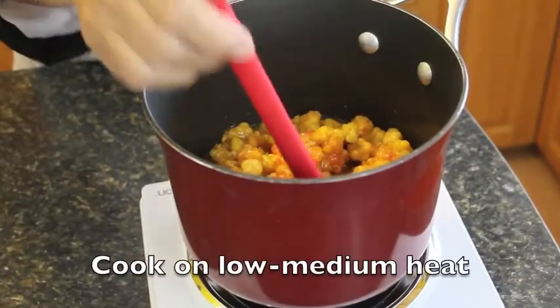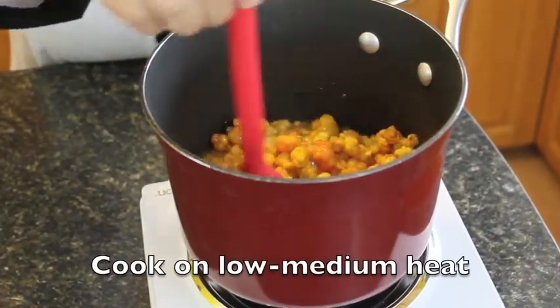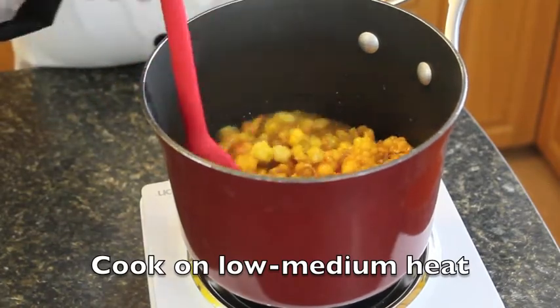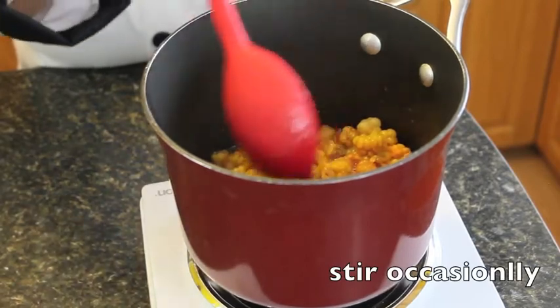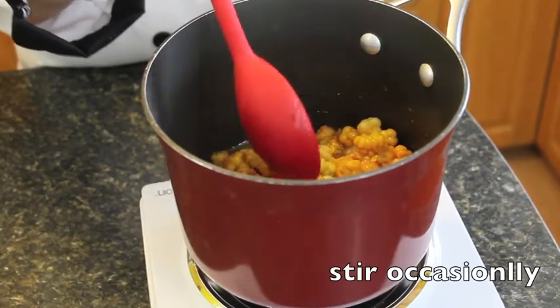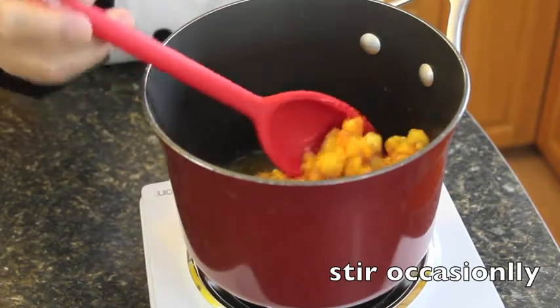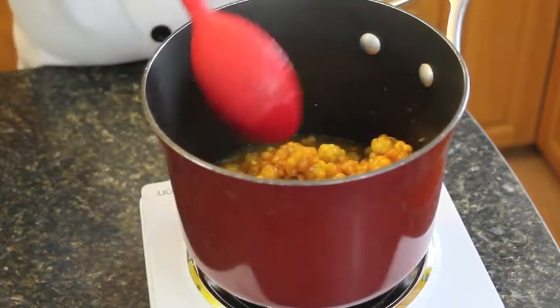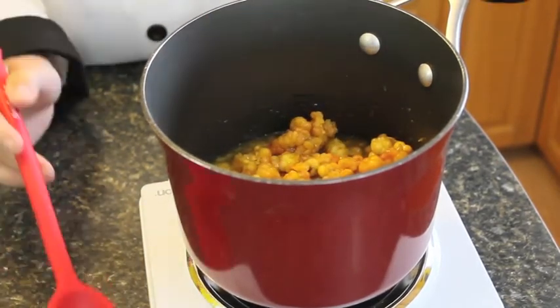So we're going to be cooking these baked apple berries on a low to medium heat. You're going to stir them occasionally so they don't stick to the bottom, and we've got one third of a cup of sugar in there with three and a part cup of baked apples.